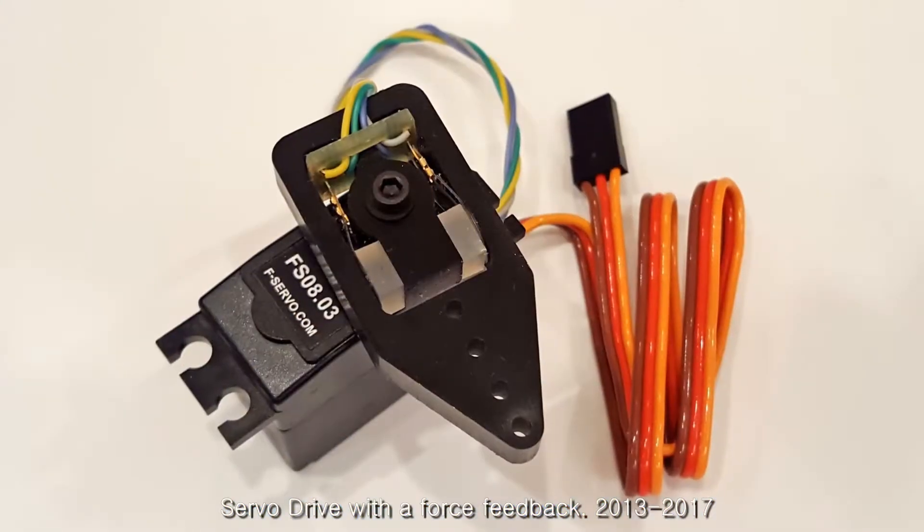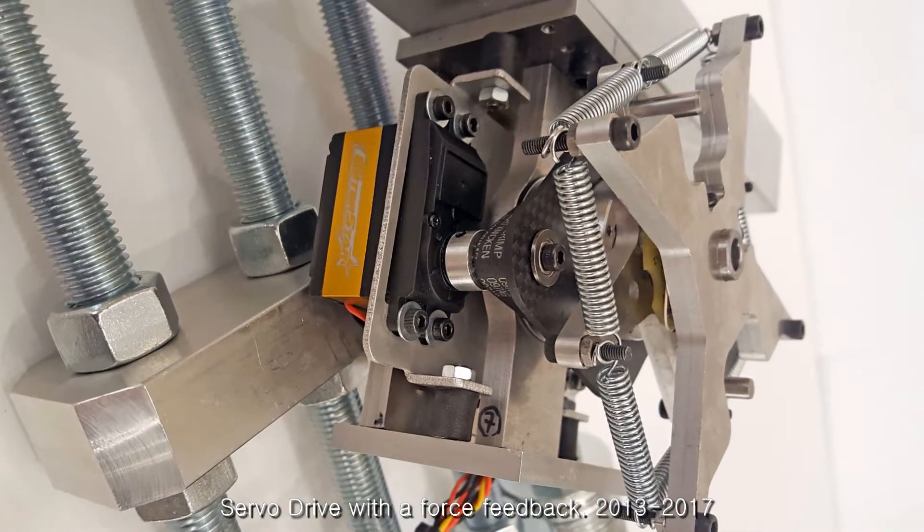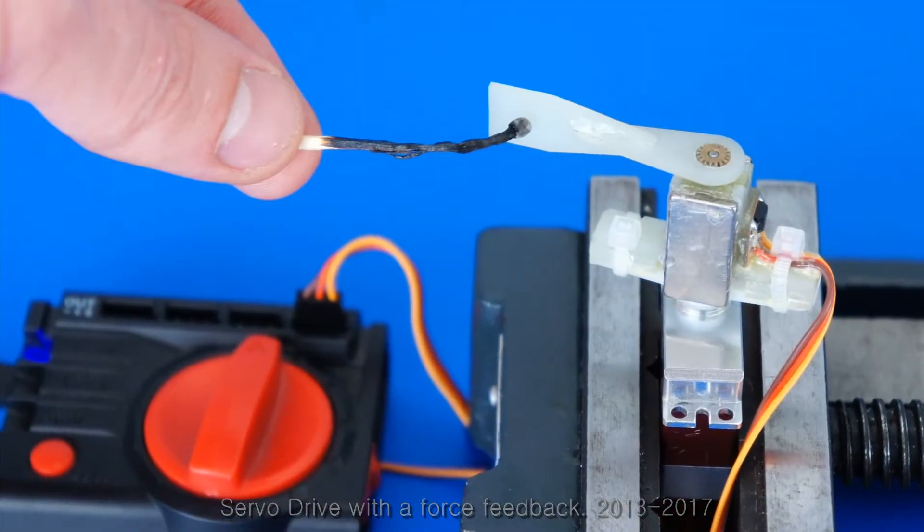During 3 years, 15 different servo drives with force feedback were created. We tested different motors, different resilient couplings, different torque sensors, and controllers.